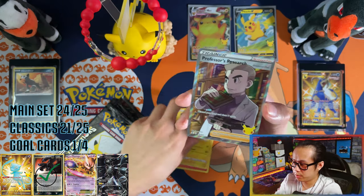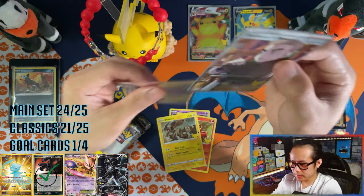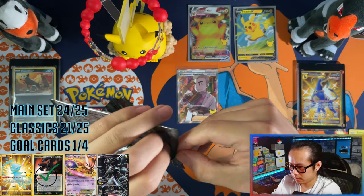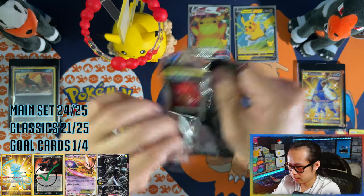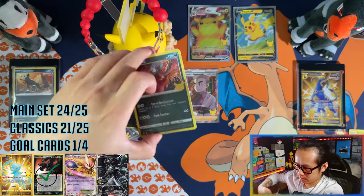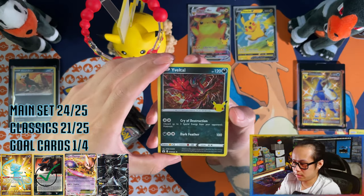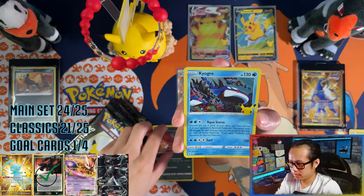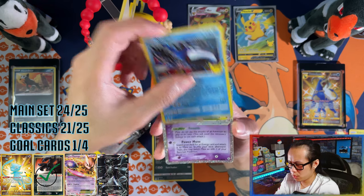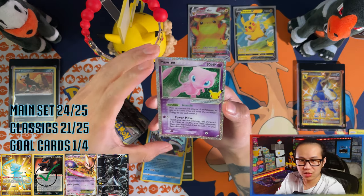No first pack magic, but we've got a full-art Professor's Research! And — oh! Got Mew EX! Yes! That is one for the binder.